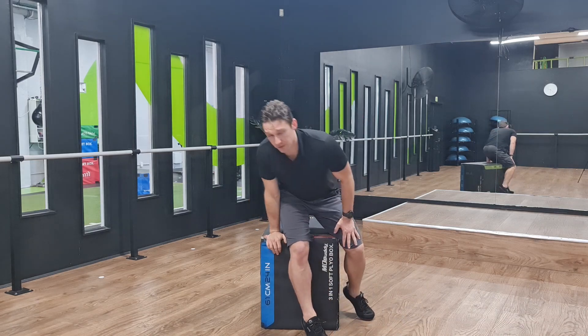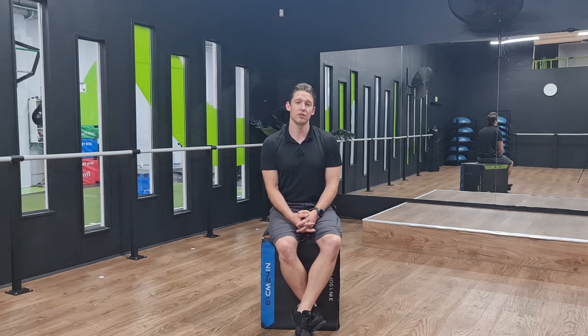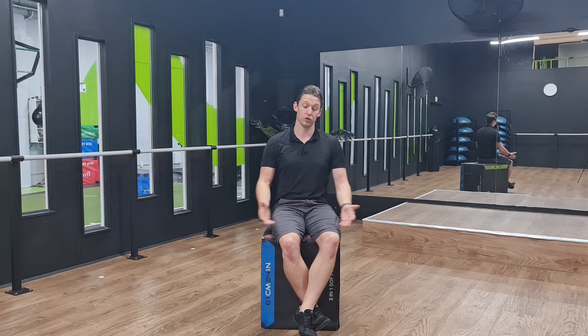It's a brilliant exercise for also learning full body tension. We're going to talk a little bit about technique and positioning and how we can make it easier and harder, trying to progress you into what would be a full push-up off the floor.